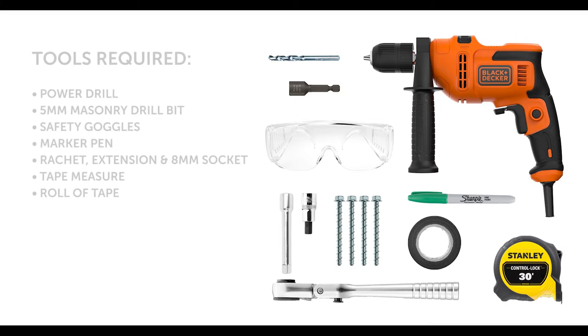For the installation, you will need a power drill, 5 mm masonry drill bit, safety goggles, marker pen, a ratchet, extension and 8 mm socket, tape measure and a roll of tape.